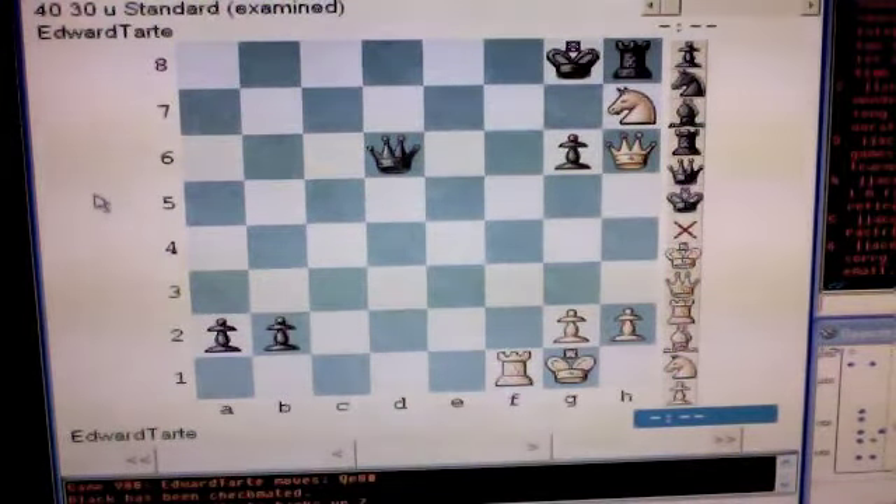You are white, seated as usual at the bottom. It is your move. You can checkmate black by force. How do you do it?